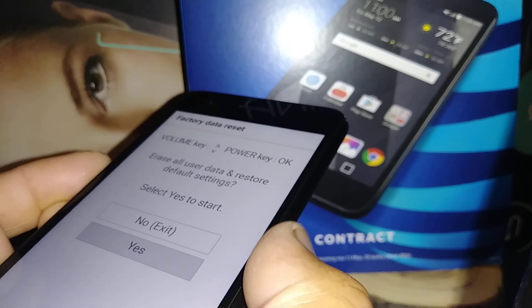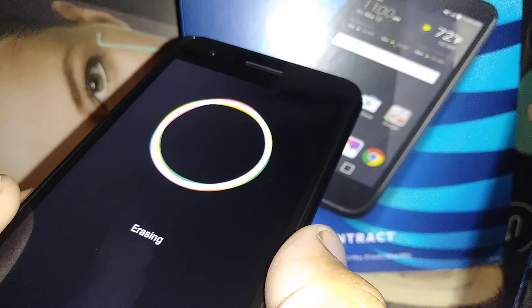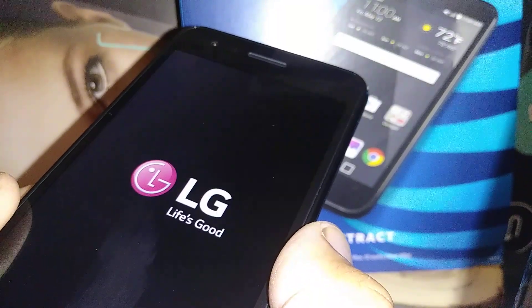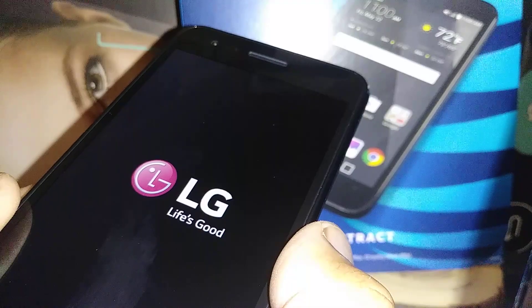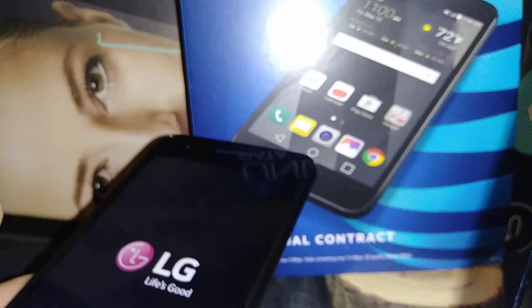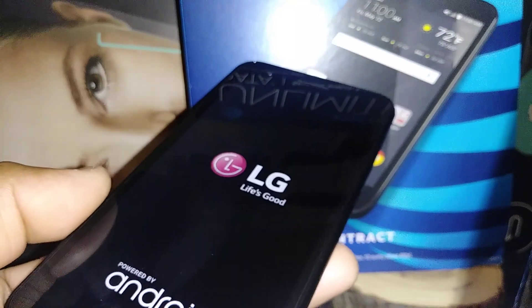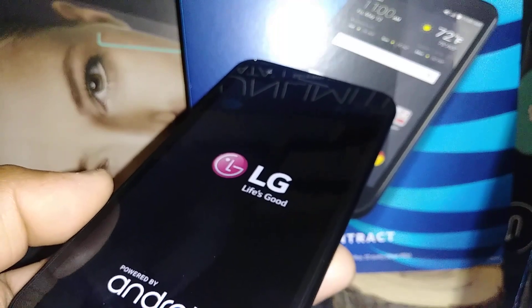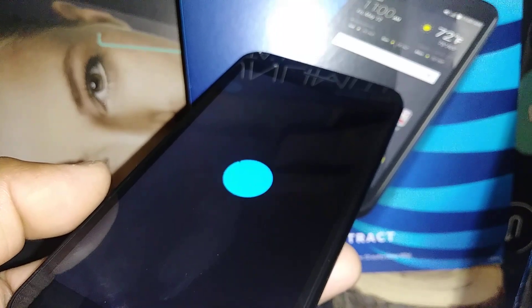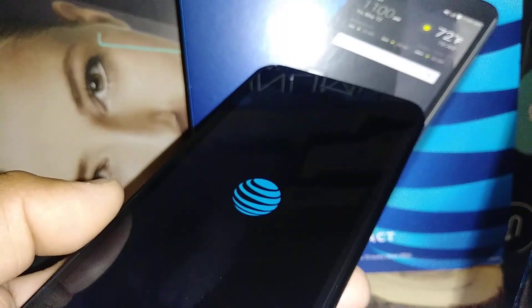The phone is now erasing all information. This is going to take a few minutes — about five to eight minutes — to bring us to the initial setup, where we will select our language, complete registration, and then get to the home screen on this LG Phoenix 3 from AT&T.